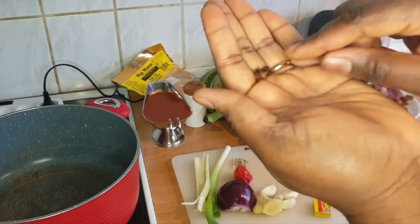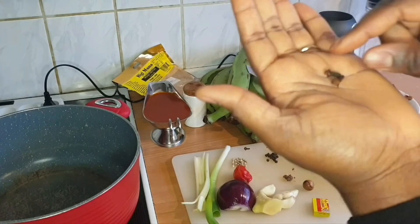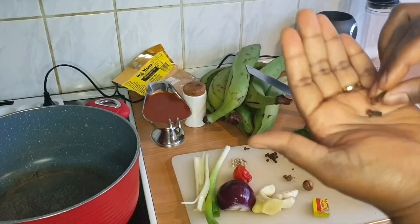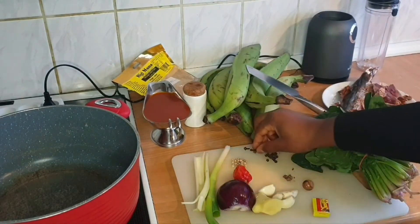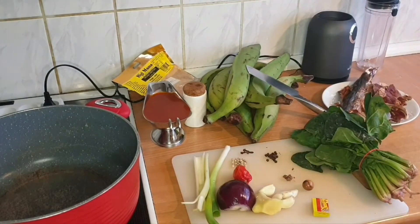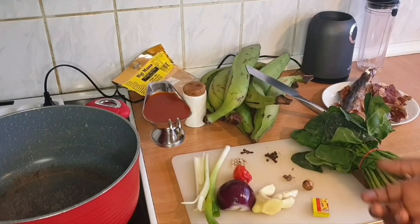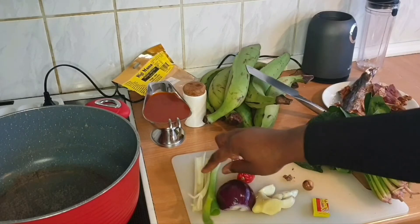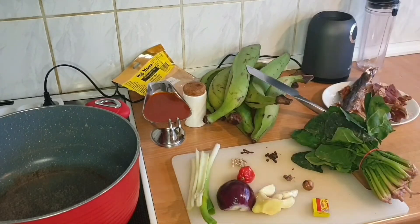I don't know what this spice is called — do you guys see this? I know it in our local way of calling it. It's called... stick matches or something like that. I don't know how it's called in English. I'm also using pepper, country onion, celery, and spring onion.